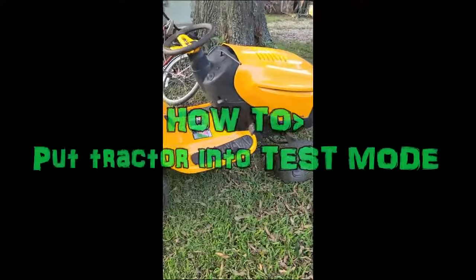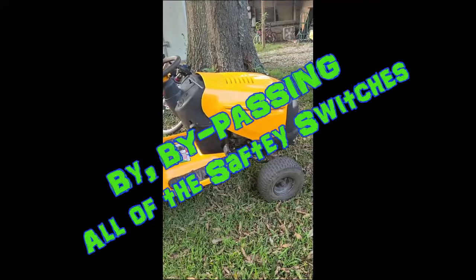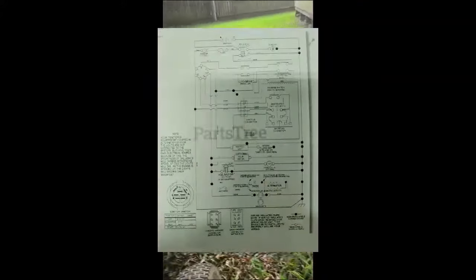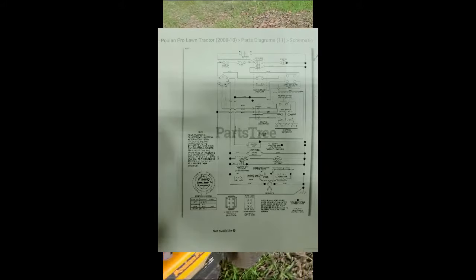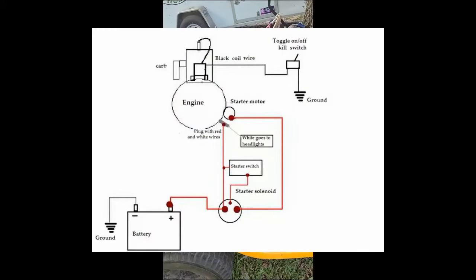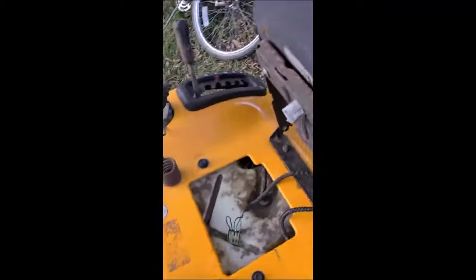How to put your tractor into test mode by bypassing all of the safety switches. On these tractors you've got a big long list of them — you've got one for the parking brake, one for the clutch, one for the deck whether it's engaged or not, and sometimes one that kills the engine if you've got it engaged. Figuring those out can be a real pain, but some of them you can just disconnect.